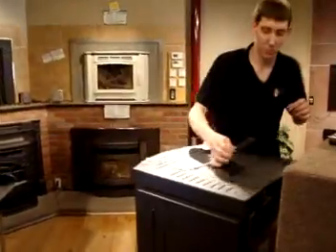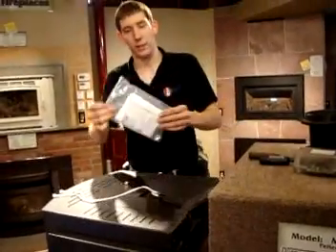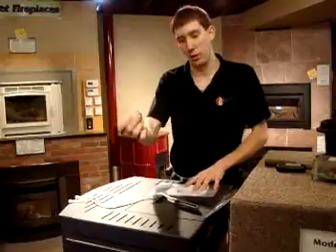This is the igniter element as it comes packaged in a little bag like this, and you have a little wing nut that comes with it.